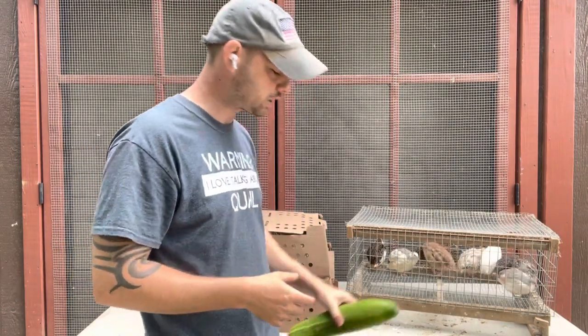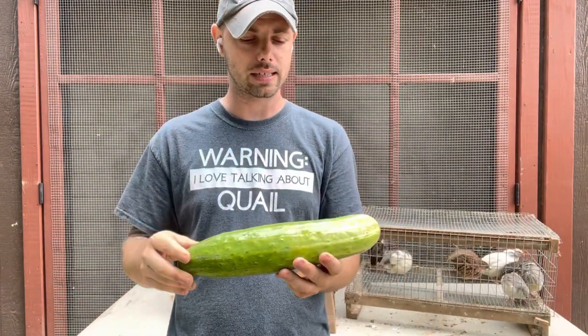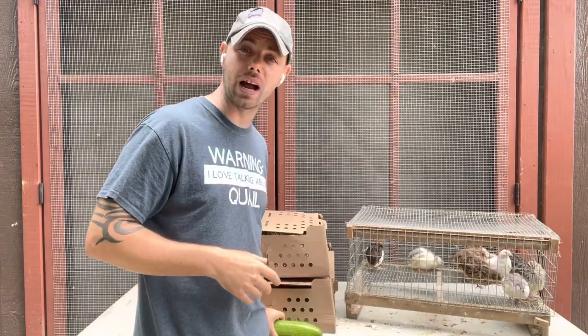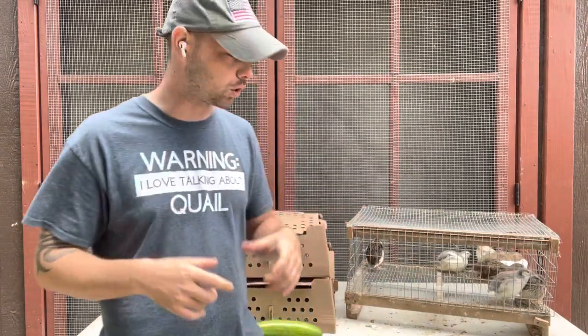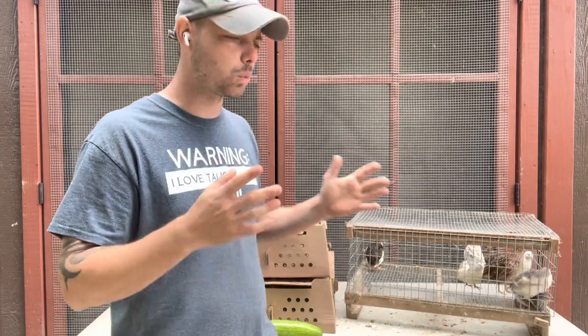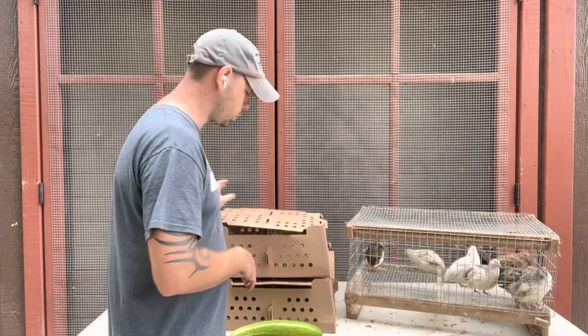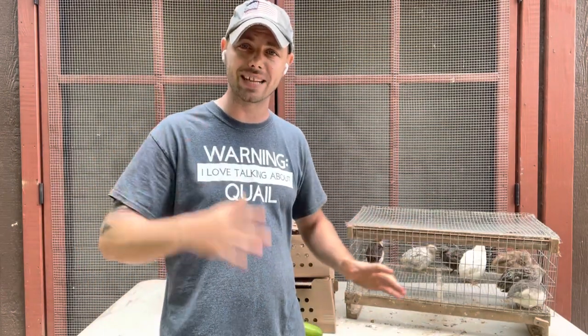Instead of using the gel that hatcheries use for chicks, we actually try to grow as many cucumbers as possible. We'll break one in half and slice it down the middle, putting a quarter on each side. It also depends on the weather — today is 75 degrees so it would only be a quarter, but when it's super hot out we'll put a full half in. We also put our feed on each side, and we do a couple of things with the quail a couple days in advance to get them prepared for the journey.